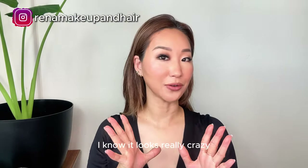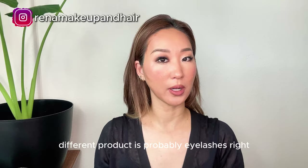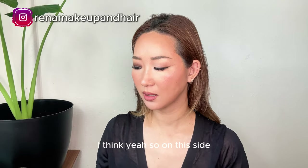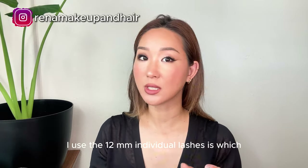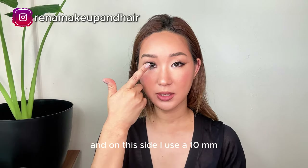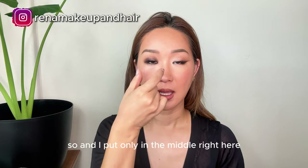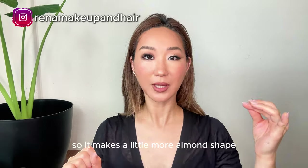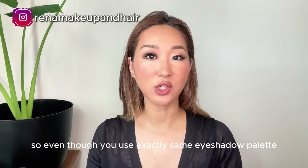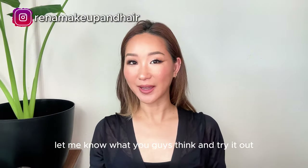Here we go, okay, it's all done! I know it looks really crazy. I used pretty much exactly the same eyeshadow palette — the only different product is probably the eyelashes. On this side I used 12mm individual lashes, which is more subtle; on this side I used 10mm individual lashes, which are a little fuller and more volume. I put them only in the middle to make a rounder shape, and only on the corner to make a more almond shape. Even with the exact same eyeshadow palette you can make a variety of different shapes. Let me know what you guys think, try it out, and I'll see you next time.